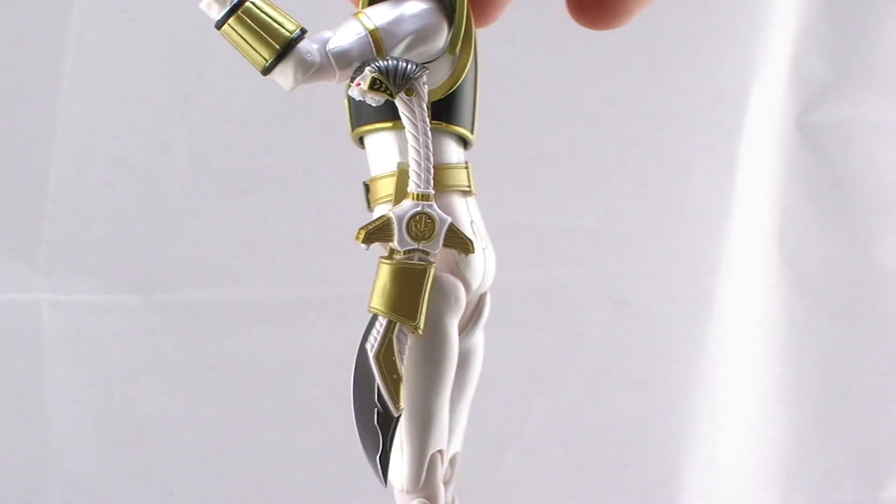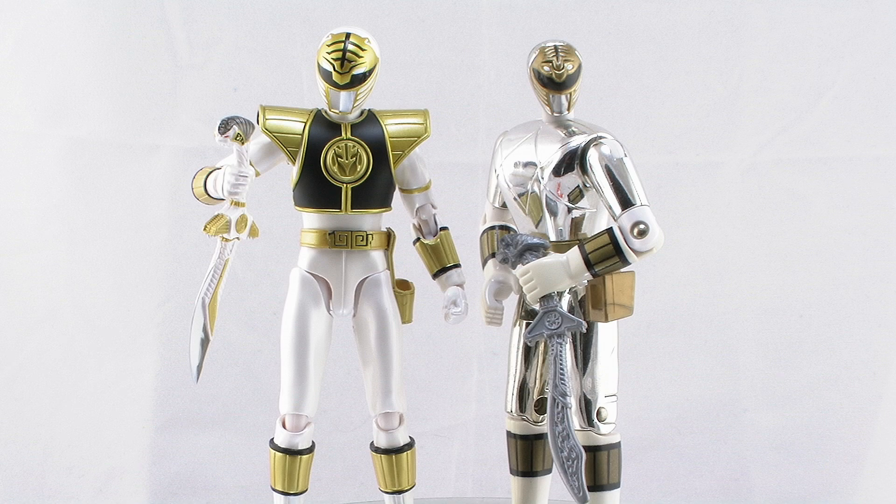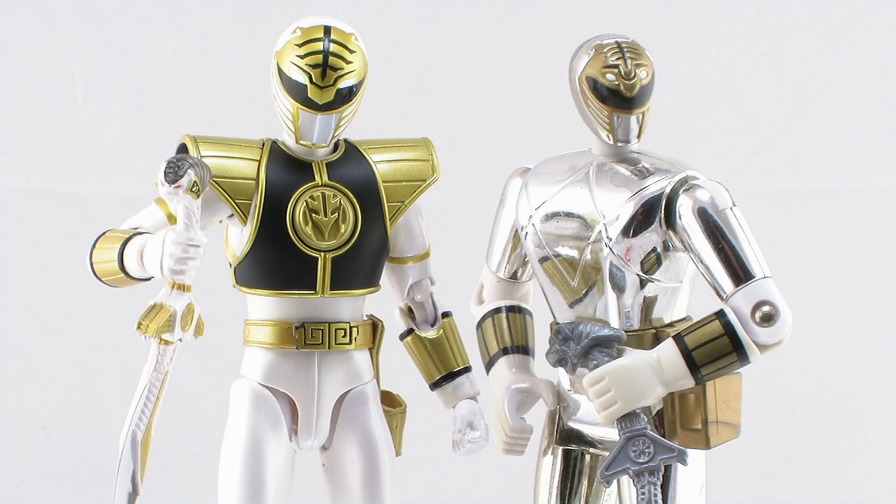It's comparison time! Just for fun, here's the new SH Figuarts White Ranger standing alongside the old Power Rangers Movie White Ranger figure, which was actually much more silver in color. Nonetheless, it really gives you a glimpse at how different these new figures are when compared to the vintage action figures. It's quite an incredible update.